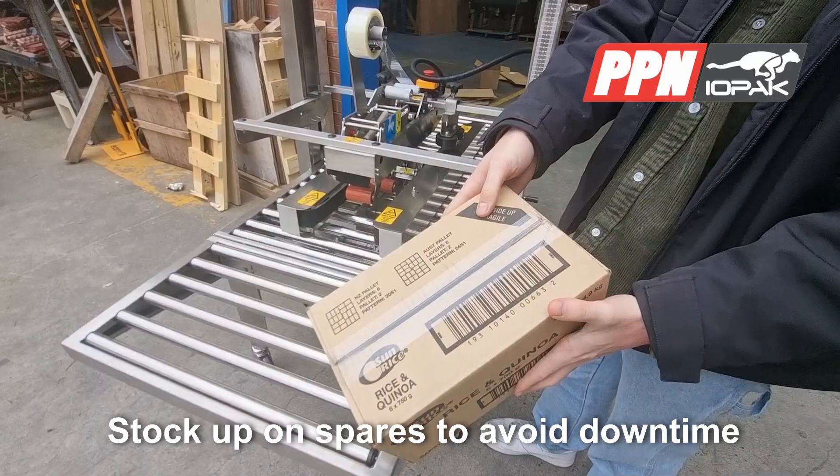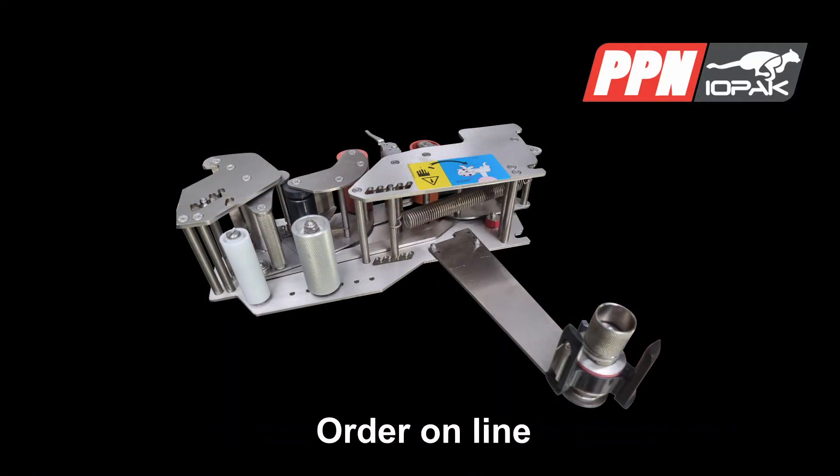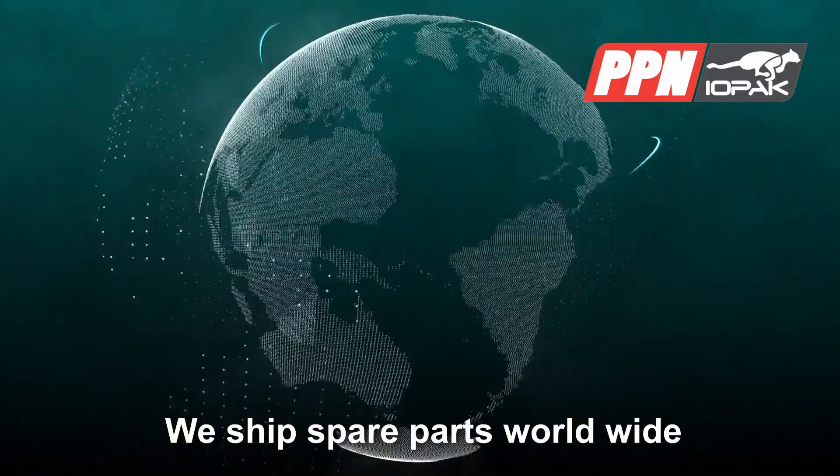It's a good idea to stock up on essential spare parts to minimise downtime. You can conveniently order them online, and our sales team is ready to assist. We ship across Australia and overseas.